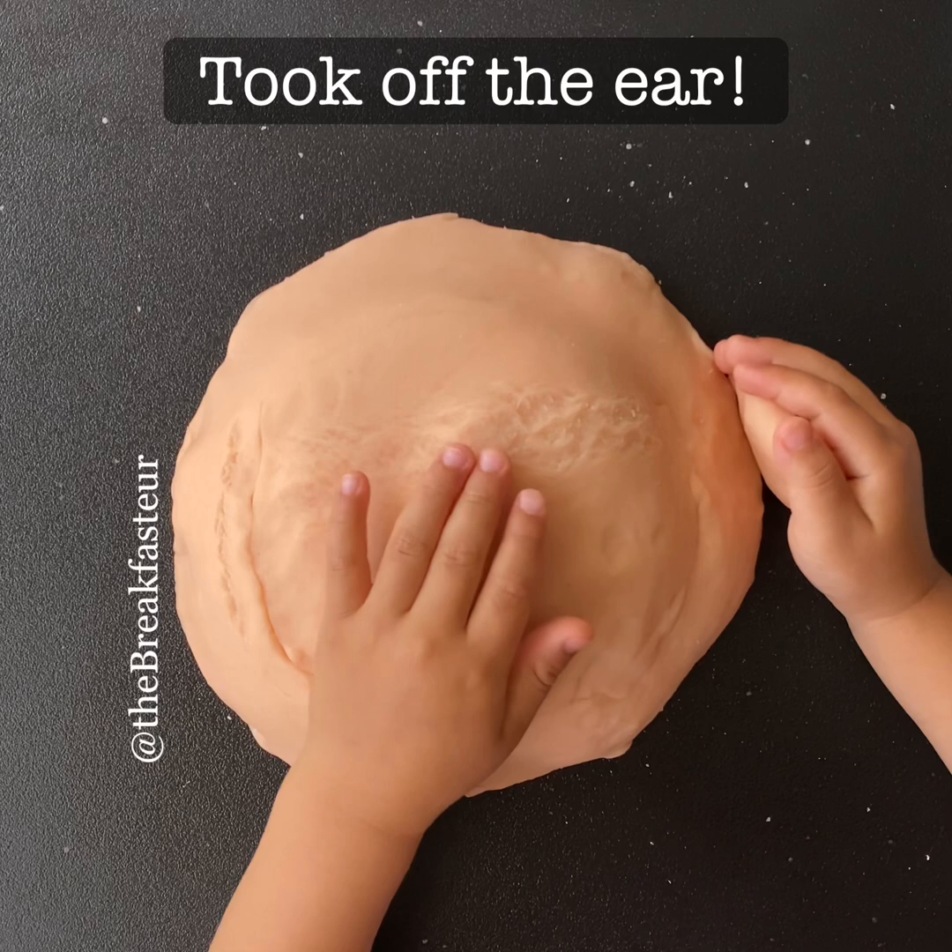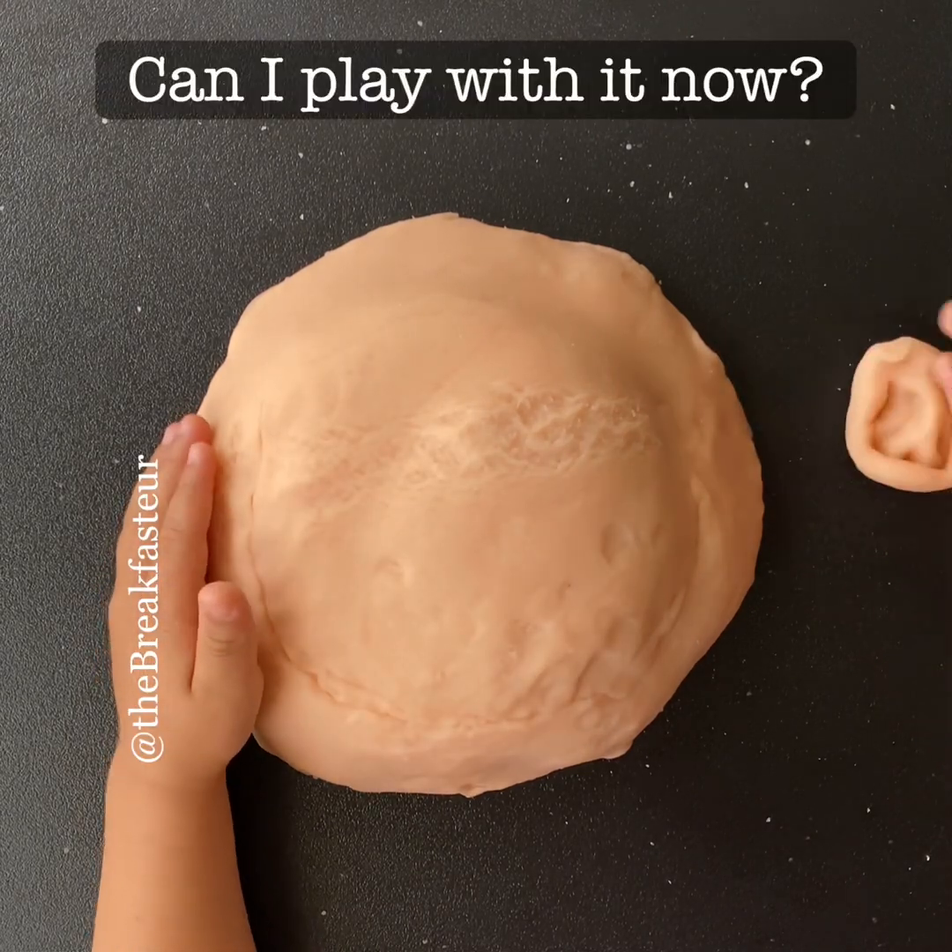Okay, so that's it. Can you play with it now? Yes, you can.